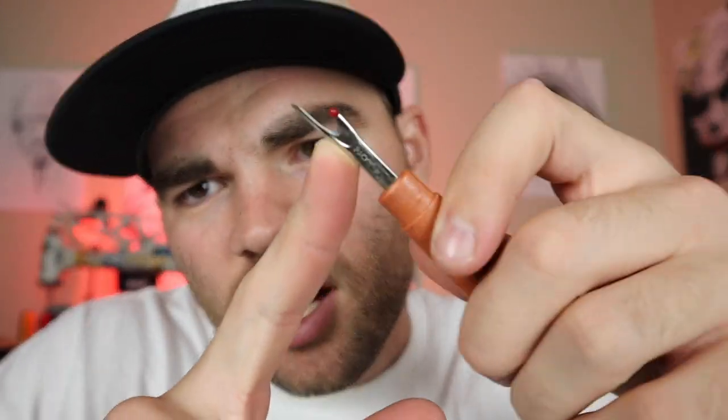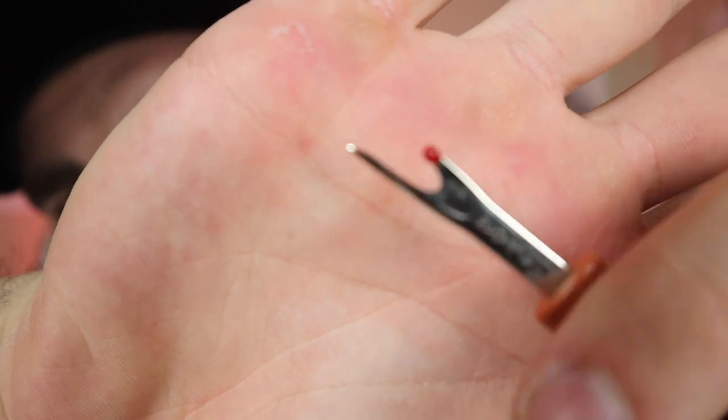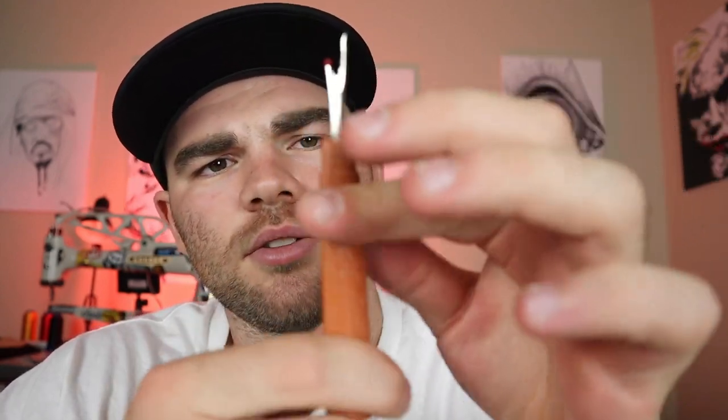This is a seam ripper. What it does is you push this long piece underneath the seam, and then it rips on the sharp edge. So it pops right underneath, you rip the stitch — seam ripper, stitch ripper, whatever you want to call it. If you're taking apart some shoes, you put this underneath the seam and ride it right across and it will cut the seam seamlessly. You use the red point for the guide. This is something you will definitely use a lot. You might go through a few of these if the point gets dull, but they're super cheap and inexpensive — this is a must-need.